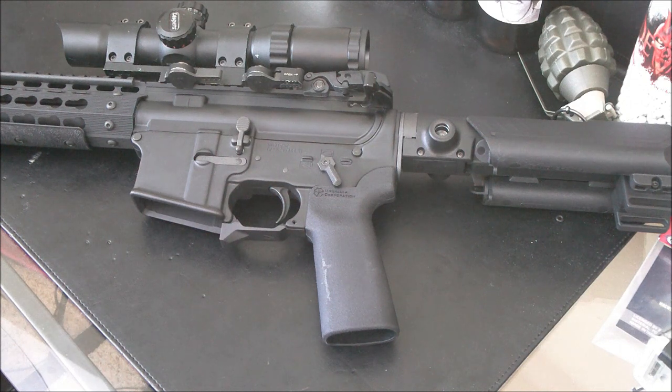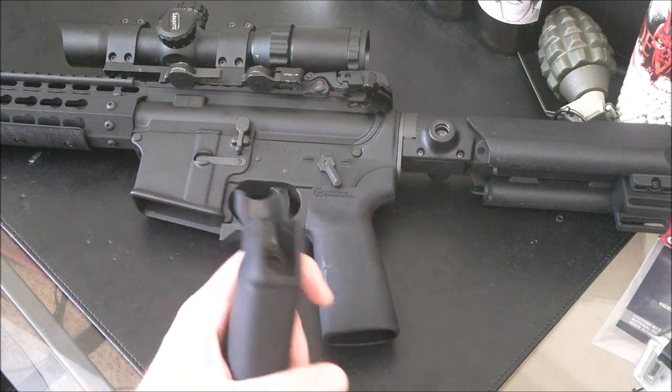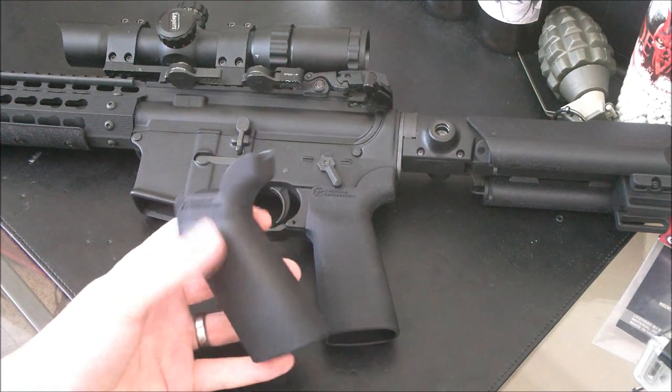Hey guys, Booligan Airsoft Retreat, BooliganAirsoft.com, and Airsoft Insider Magazine. Today we are taking a very quick look, before we install it, at the Madbull Umbrella Core — the UCWRG Umbrella Core Weapon Research Group Grip 23.